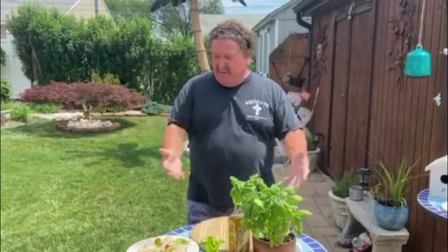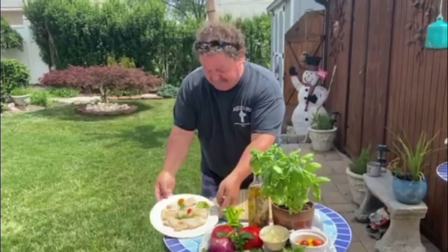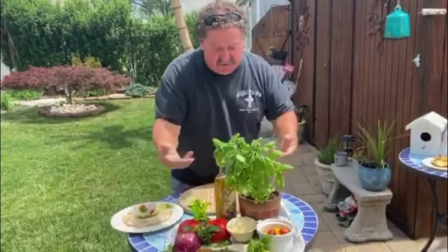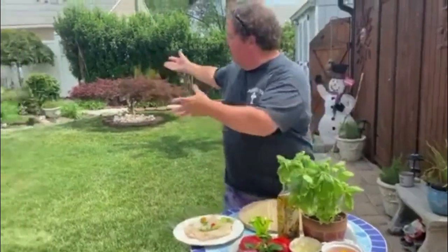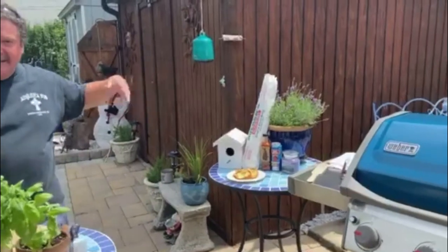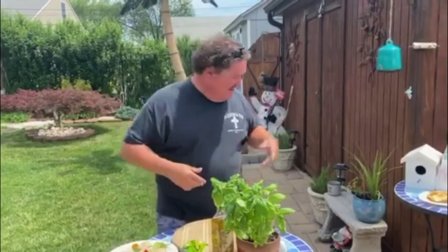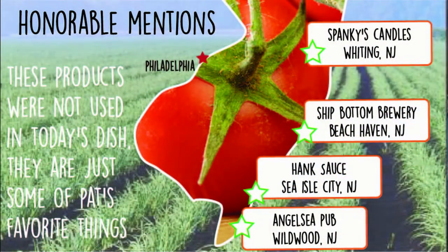I harvested some local products. One of them, striped bass right here. I got this on the spring run. We have Jersey Tomatoes. I got cheese from Bruno's in South Philly. I got herbs from the garden — we have a garden full of fresh herbs. I got bread from Aversa's Bakeries; they're from Brigantine, they have three other shops, great bread. We got some Barnegat Lager from Shipbottom Brewery, out of Beach Haven.